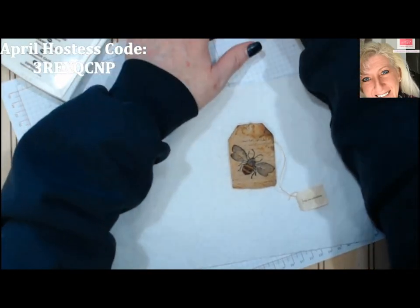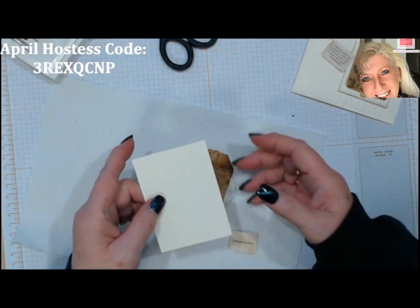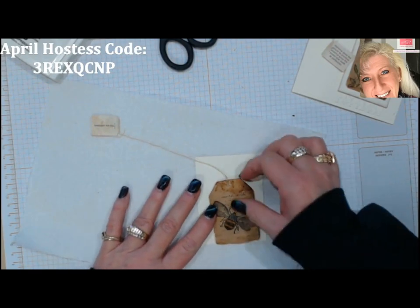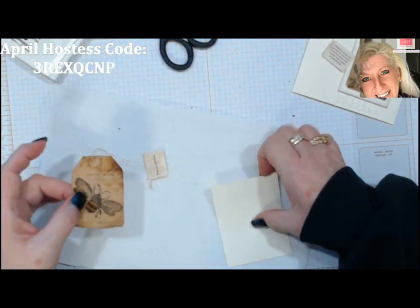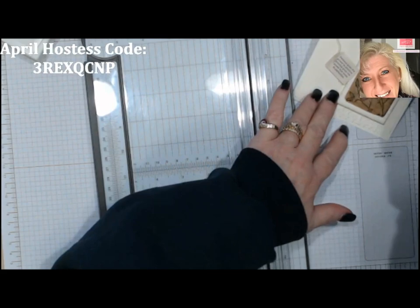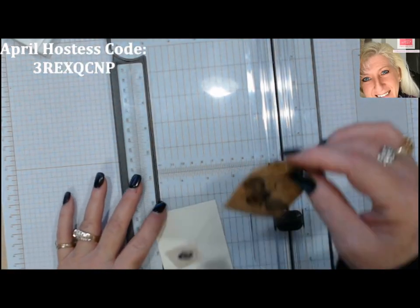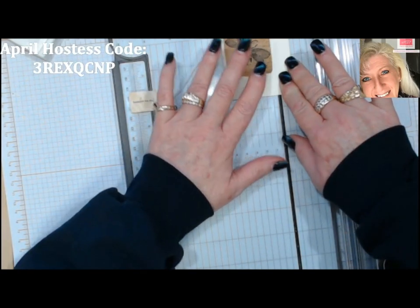I'm going to use Very Vanilla for the backing — I think white would work but it'll just be a little bit harsh. Let's see how that looks. I like that. I'm going to trim this down. Oh, and the other thing — it smells fabulous! So you get a twofold benefit: a nice card and it's going to smell good. Let me trim it down in my trimmer. Using the bag as a guide, it looks like it'll be about two by two and three-quarter inches.